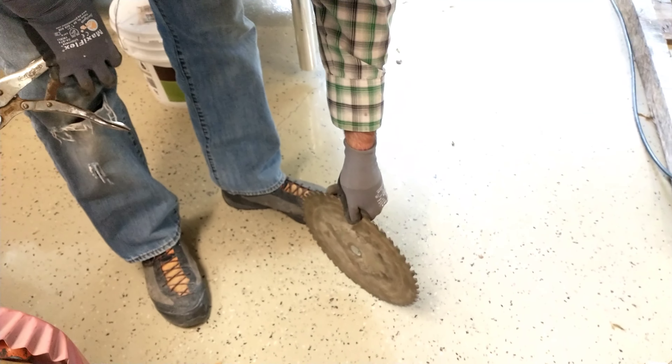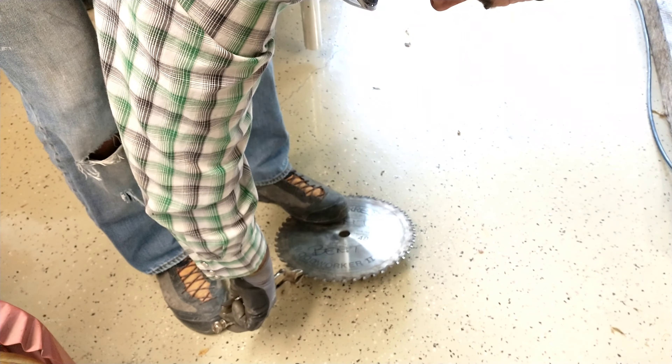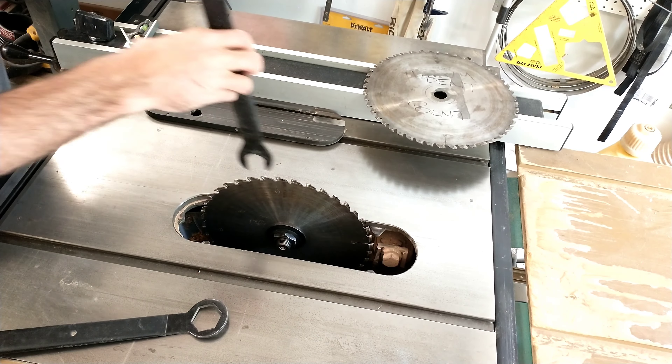He bent four teeth on this saw blade. You could bend less or more depending on how many circular marks you want on your wood, but four teeth equally spaced apart makes a really good end product.